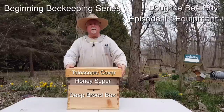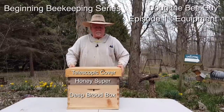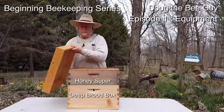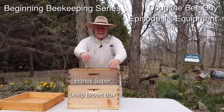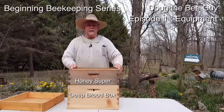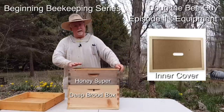On the very top you have what's called a telescopic cover — it comes down over the sides and keeps the weather out. That's your cover. On some hives there's what's called an inner cover. I don't use an inner cover so I don't have one, but I can show you a picture of that — I'll insert it here — and that's a common piece of equipment that comes with a kit.